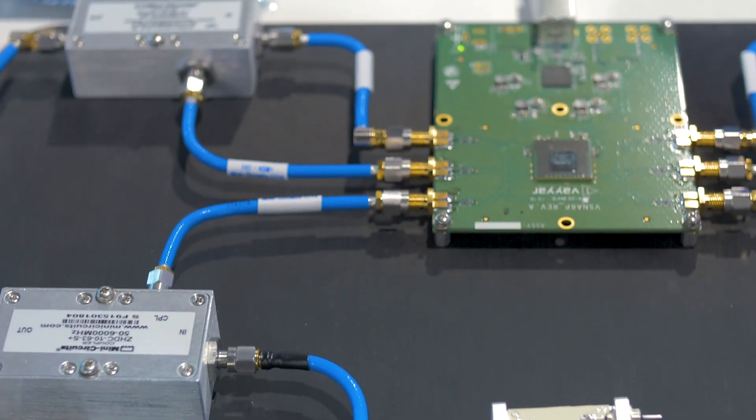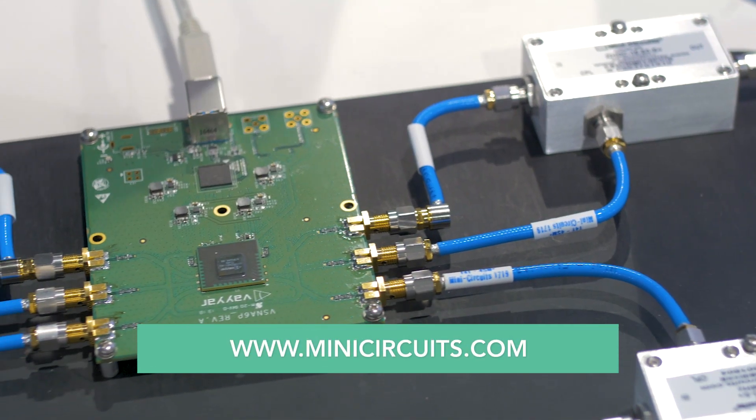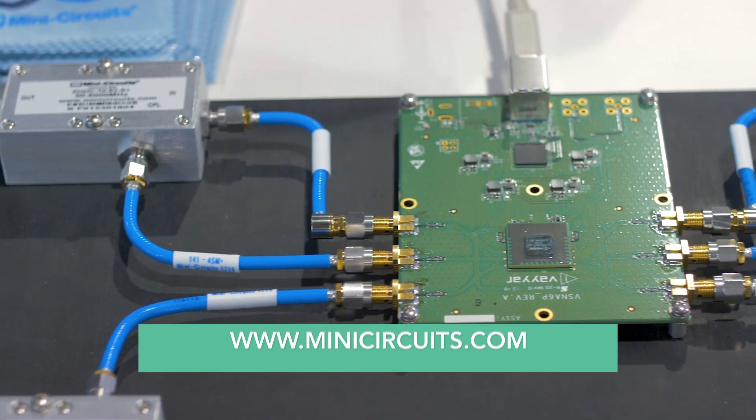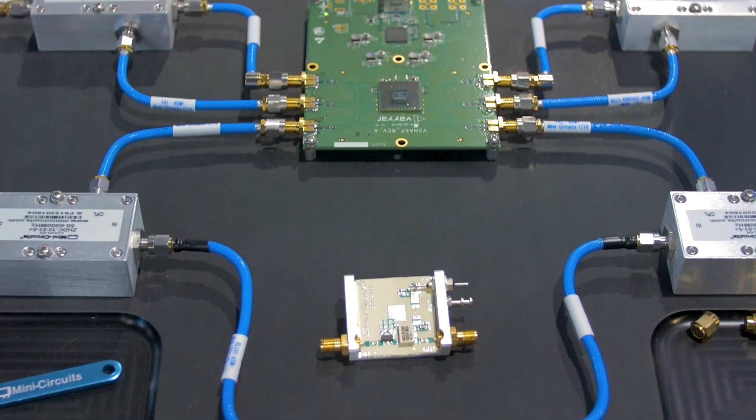Where can people go for more information on this? All the information on the VNA kit will be on the Mini-Circuits website. That's at minicircuits.com. Great, thank you, Ted.